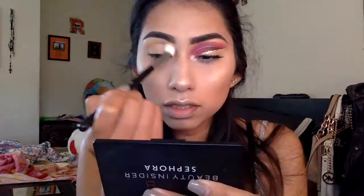Most of the colors in this look are reds, some black, and some orange. Here I'm just taking my 130 professional palette and taking all these red shades. I'm also going to be using my Morphe 35-O palette. I'm first grabbing a fluffy brush to add in my transition shade.